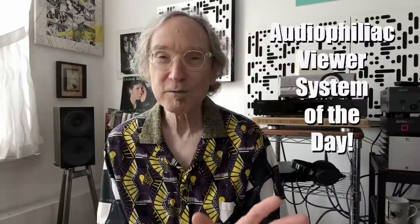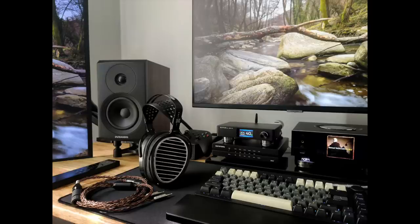Now it's time for the Audiophiliac viewer system of the day. This is Martin's desktop system, and he lives in Malaysia. The speakers are the latest addition — those are Dynaudio Emit 10s. The amplifier is a Naim Unity Atom HE, and there's also an SMSL DA9. The DAC is the Danifreps Iris, and the headphones are HiFi Man Aria. Thank you, Martin.